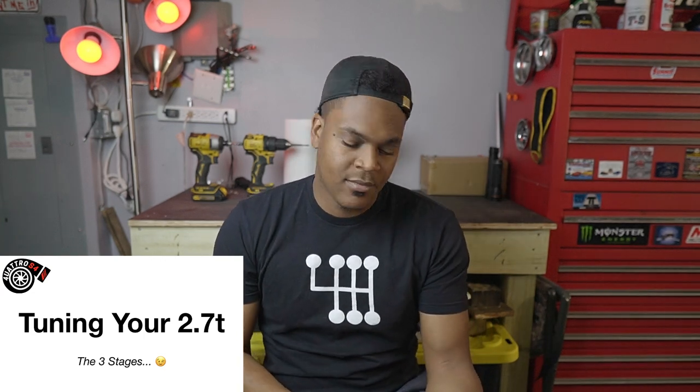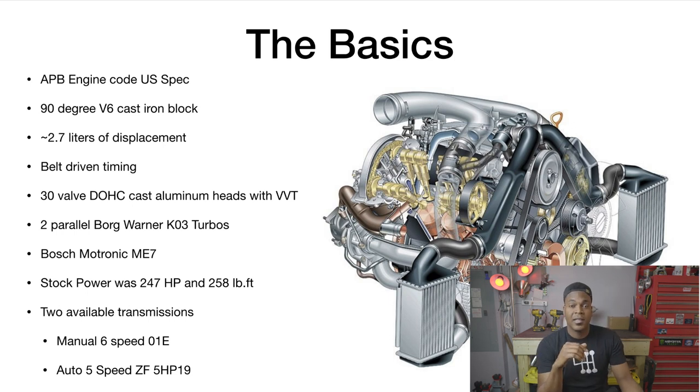So tuning the 2.7T — the three stages. We're talking about the S4 engine here, the APB 2.7T. There is the AZR block and a few other designations like BEL, but those won't be the main focus today. We're talking about the APB block that comes in the US-spec 2.7. It's a 90-degree V6 cast iron block, 2.7 liters of displacement, belt-driven timing — and there are a lot of misconceptions around the timing.